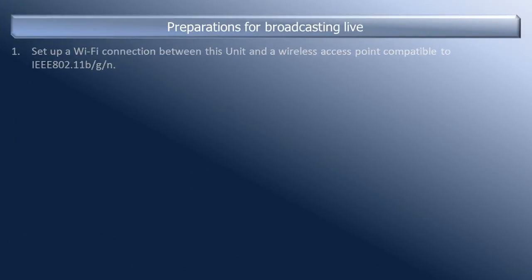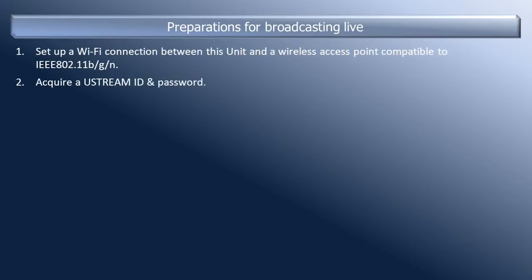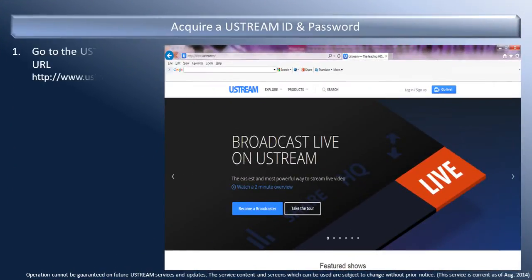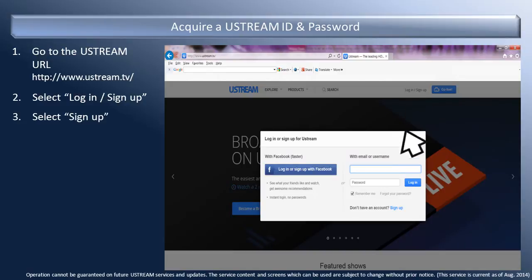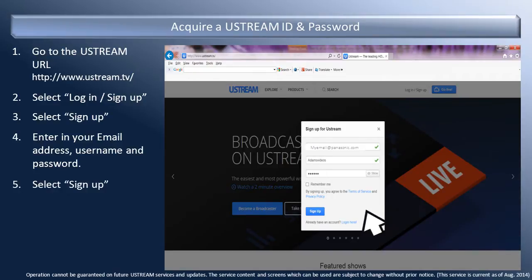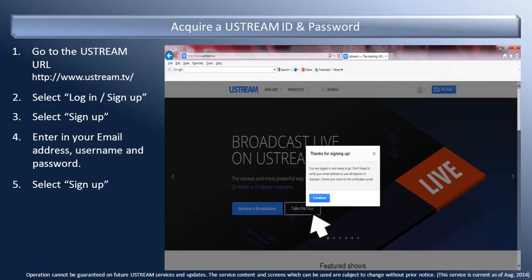Once a Wi-Fi connection is established, you need to create a Ustream ID and password, and then create a Ustream channel. To acquire a Ustream ID and password, go to www.ustream.tv. Once there, select Login Sign Up, then select Sign Up. Enter in the email address, username, and password that you would like to register with. Select Sign Up. The registration is now complete.